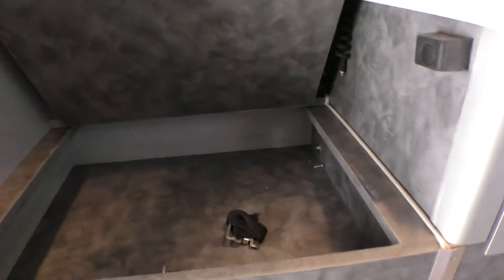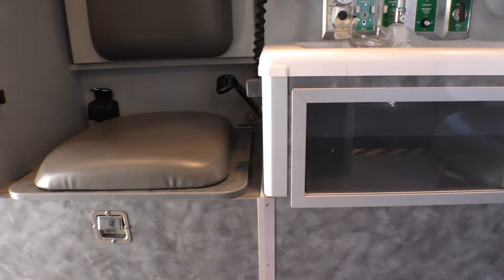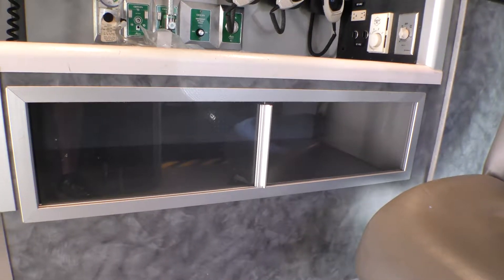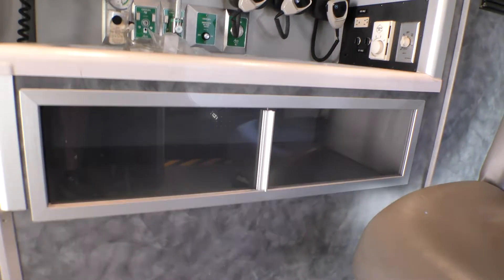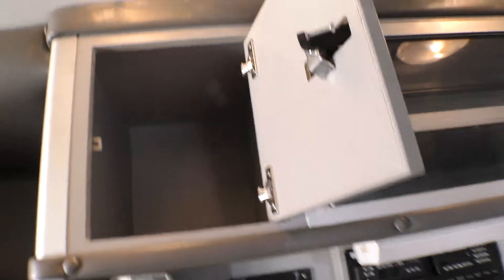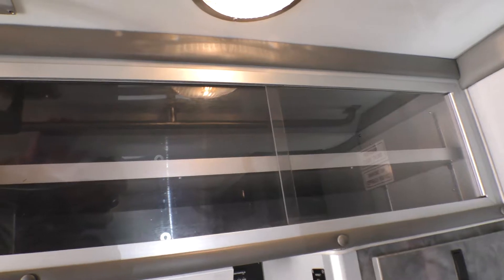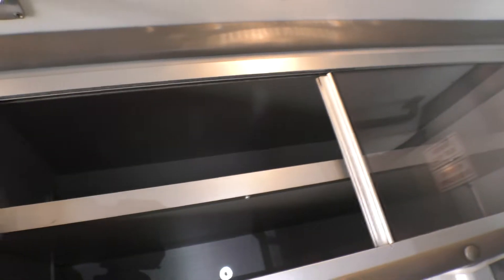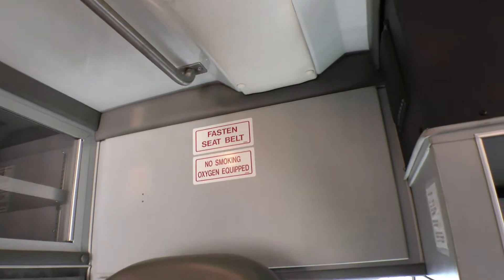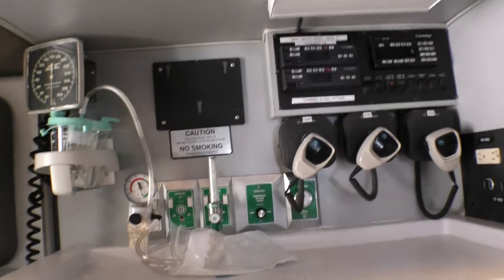Down here is a shallow space for soft restraints, extra seat belts for transport, or whatever you want. The CPR seat is right there — you can bring it down for more counter space or leave it up. Underneath the seat there's room for bedpans, urinals, maybe a pillow or blanket. Over here is an area for oxygen masks, BVMs, cannulas, and all that stuff.